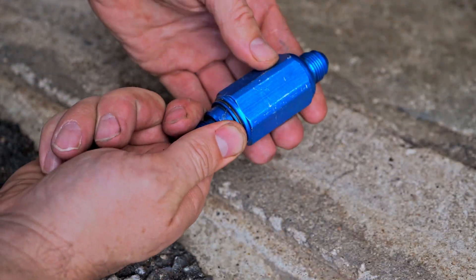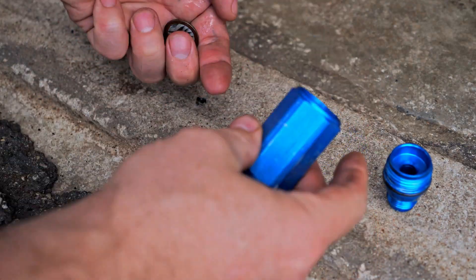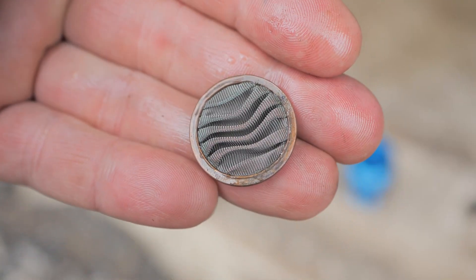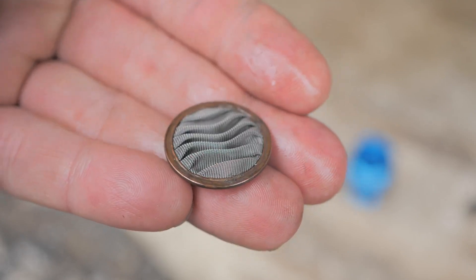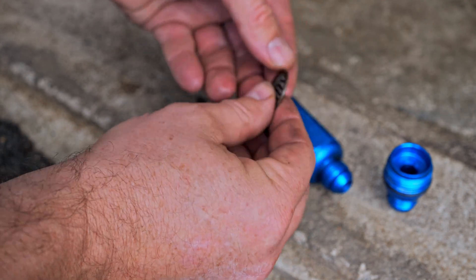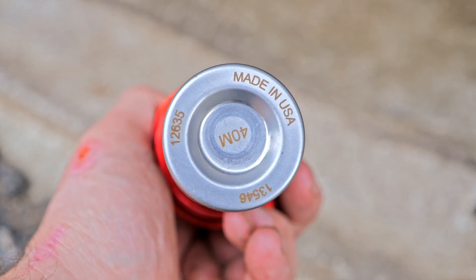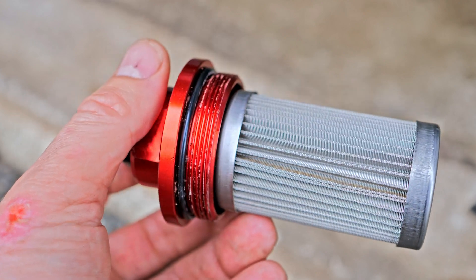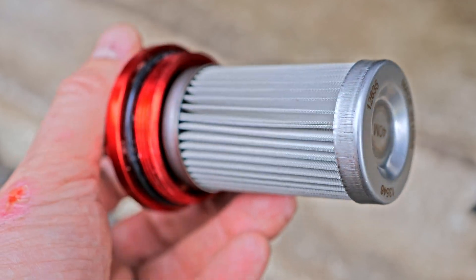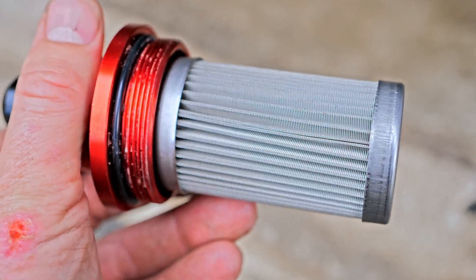Finally, we have the filter right before the carb — pretty much a last-chance catch-all filter. Let's see how it looks. It looks completely fine — absolutely nothing going on with it. So it looks like the 100-micron filter is doing its job. We're going to clean everything out and replace it with this nice Aeromotive filter, which has a little better construction. We'll see how this 40-micron Aeromotive holds up. Maybe when I go to boost I'll have to change a couple of things around, but for now I think this 40-micron Aeromotive will be a good test.